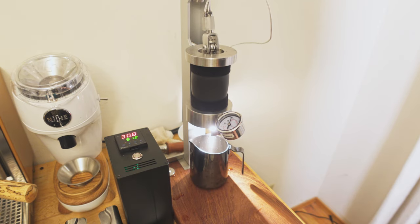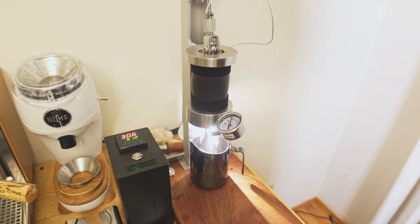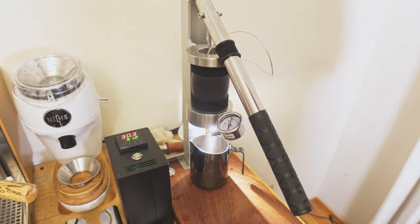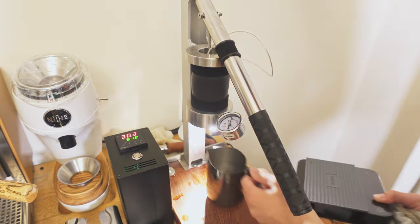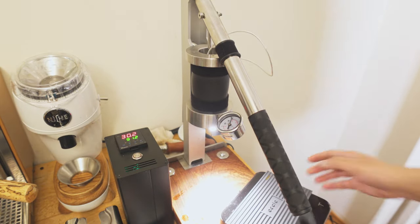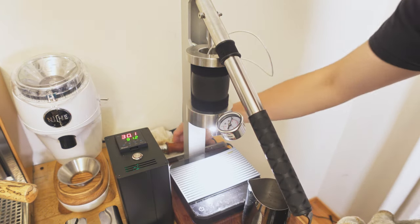I'm going to pull this all the way up so you can see there is a plunger here. This doesn't have a drip tray at all. It's just a block of wood on the bottom here. I've just been using my Acaia Pearl there.